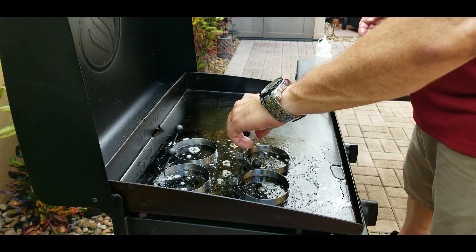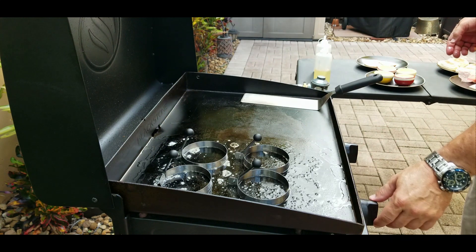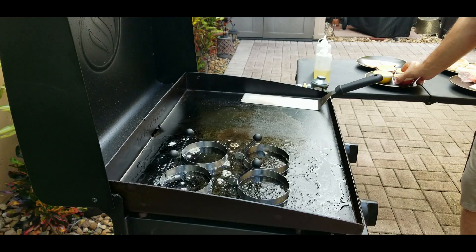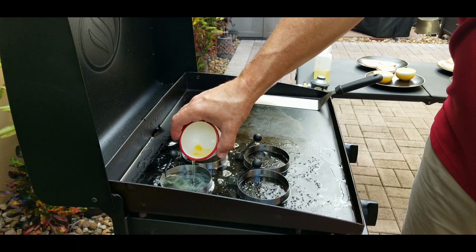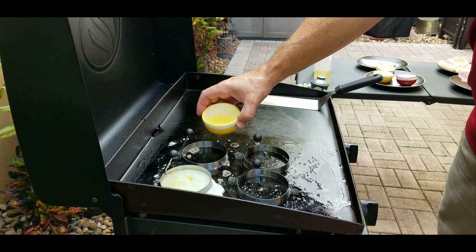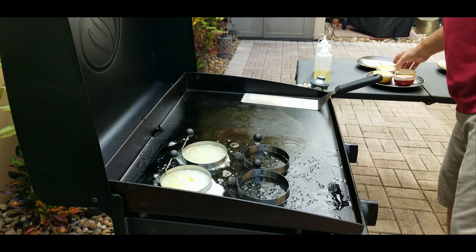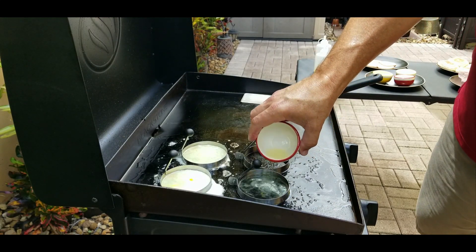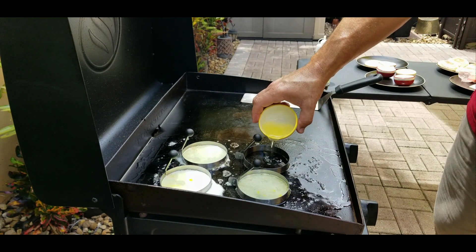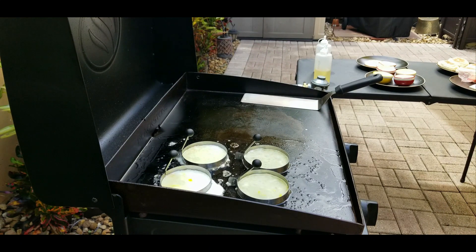Very excited to see how this turns out. We've got our butter, our oil, temperature looks good — let's put on the first egg whites. You just pour them right in there. There was a little bit of yolk in the first one, but it's not a big deal — the majority of it is egg white, which is what you're going for. Looks cool, it looks like it's working. The first one came out a little bit, but the rest are holding pretty good.